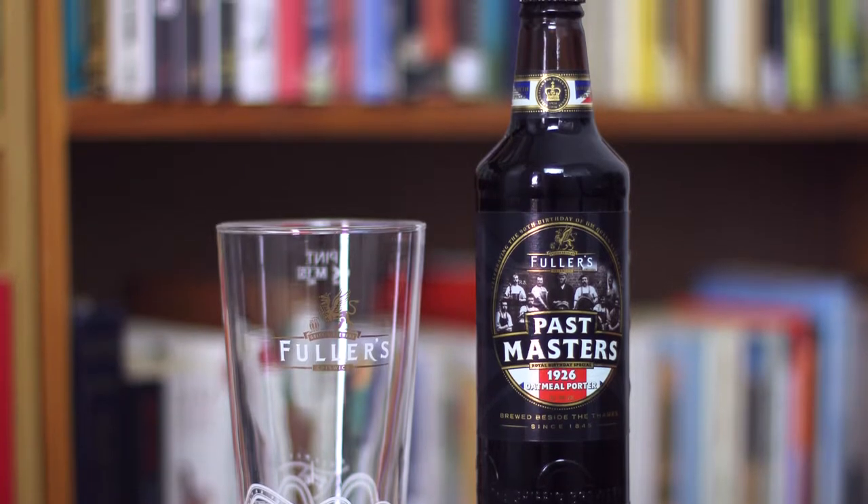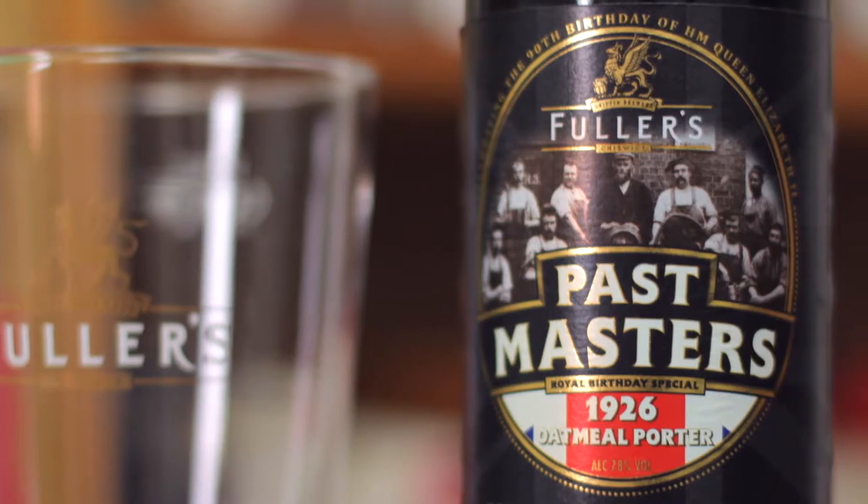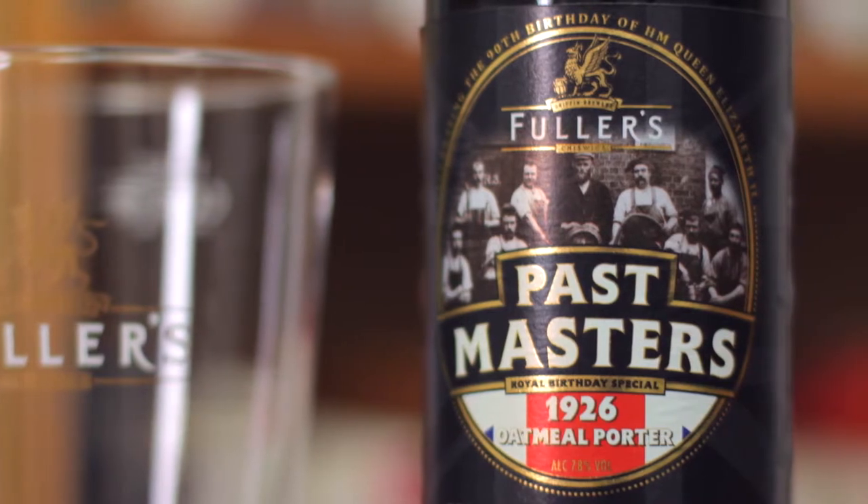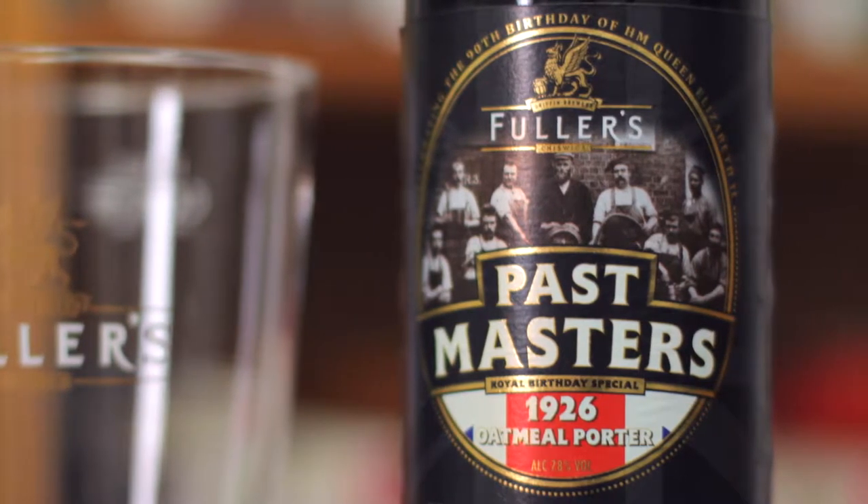This beer was a special commemorative brew to celebrate the 90th birthday of Queen Elizabeth II, and they went back into the archives and found a 90-year-old Oatmeal Porter recipe, which they've revived and released as part of their Past Masters series.